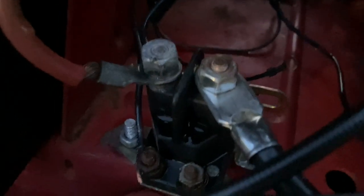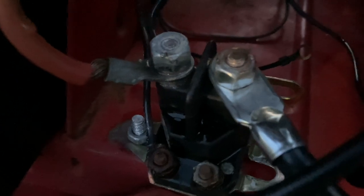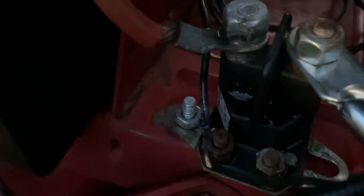I ran it over to my solenoid. This is a four-post solenoid. The right bolt on top is for your starter; the left bolt on top is for the battery positive post. The bottom left screw is for the starter on the ignition.